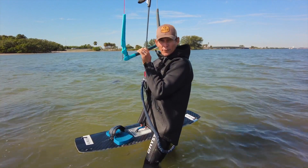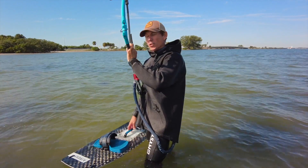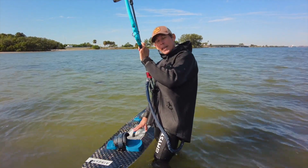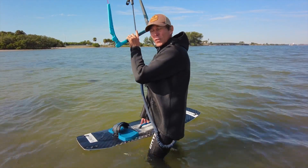After we start to pressurize the board and get comfortable with that, we can start doing these power strokes and getting short rides. If you're able to do a short ride, stop, and do it again — that's repetition.